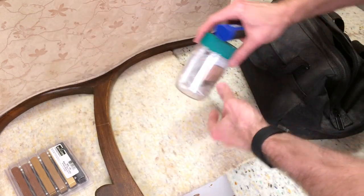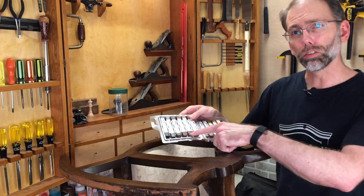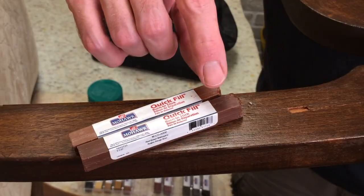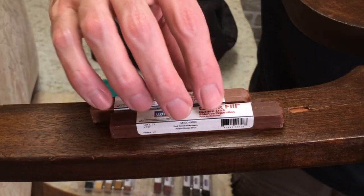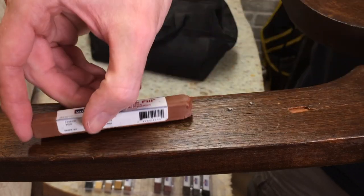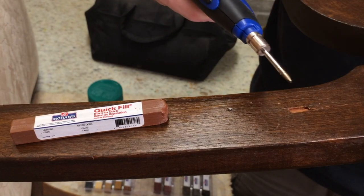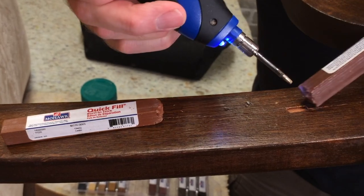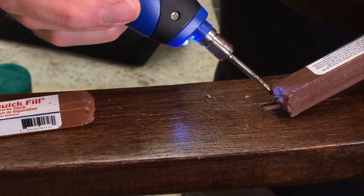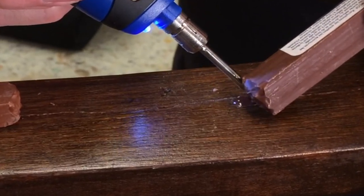The three components are: a soldering iron, something to clean off the burn-in sticks with, and the burn-in sticks themselves. I use an assortment pack with a number of different colors so I can get one that's relatively close and then make it lighter or darker as needed. I've chosen two sticks here — I'm going to go with the darker one first, a dark brown mahogany, and this other one is a cherry. I love how fast this soldering iron works — it's much better than the corded one I was using previously.